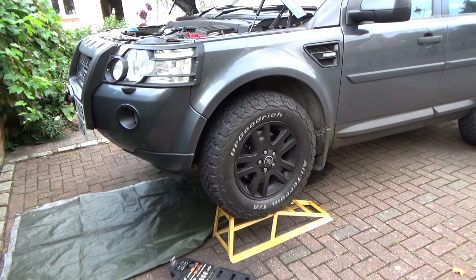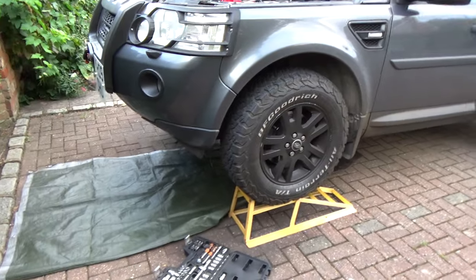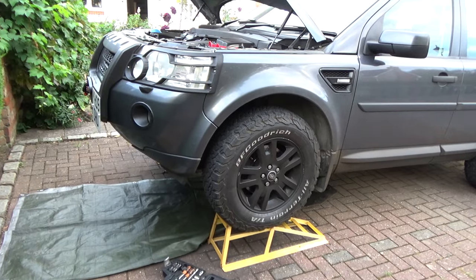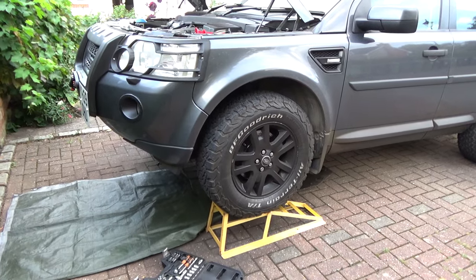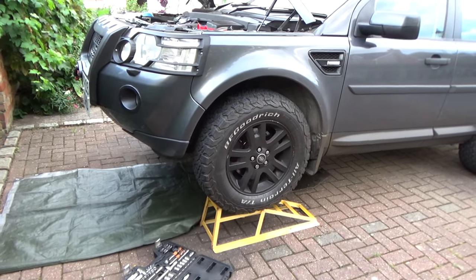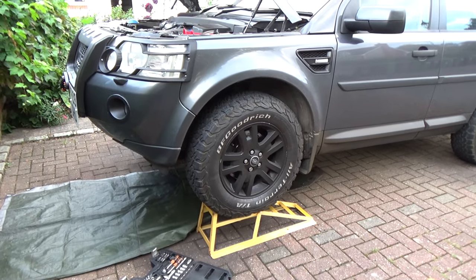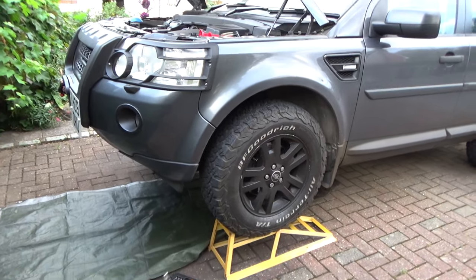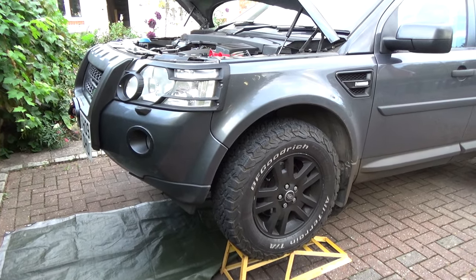I'm worried that it may be the seal behind the flywheel, but that was actually changed when the clutch was done. The mechanic who replaced the clutch said the clutch had been slipping because of oil leaking past the seal - so it was leaking oil previously onto the clutch but nothing was really visible on the ground. Now the clutch is working perfectly but I've got oil dripping onto the ground, and I need to investigate this.